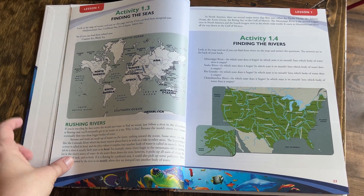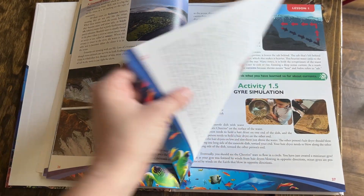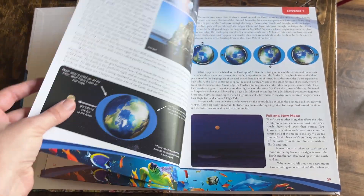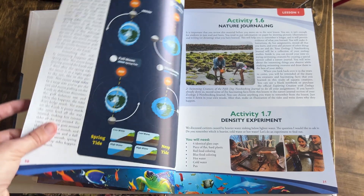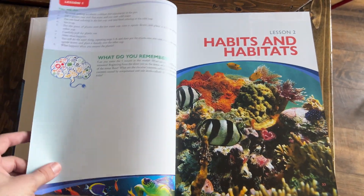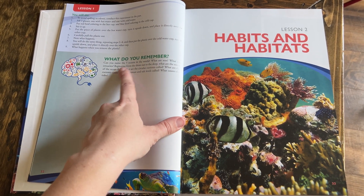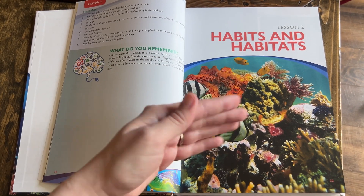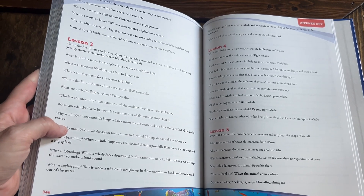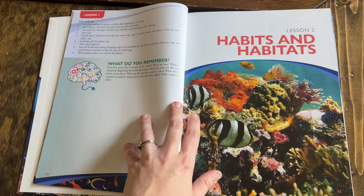You can choose to do as many or as few of the activities as you want. We usually pick one to three per chapter and do them at a co-op, which is a great opportunity to get together, have accountability, and share in the expenses of science experiment projects. They have 'What Do You Remember' sections at the end of every chapter, and at the back of the book they have answer keys to each of those questions.